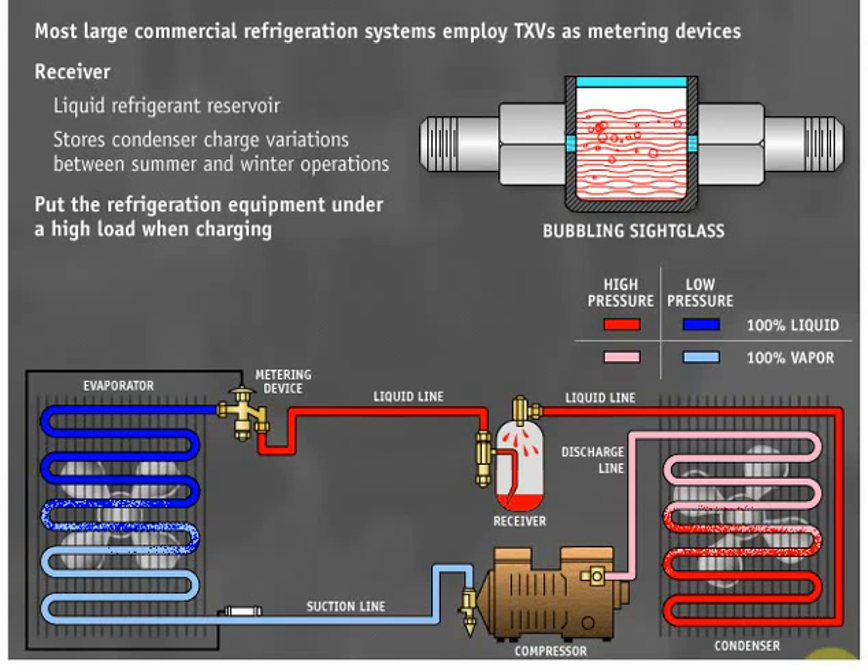At high loads, a sight glass located in the liquid line will bubble if the system is undercharged. If the TXV is throttled partly closed, the receiver has some liquid, and the system is at a lower heat load, the sight glass may not bubble unless the system is severely undercharged. High loads can be achieved by placing a false heat load on the evaporator.